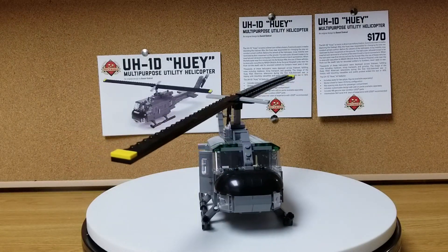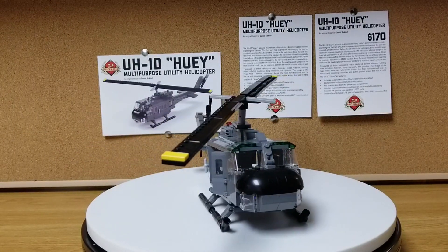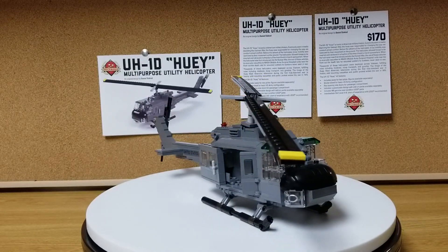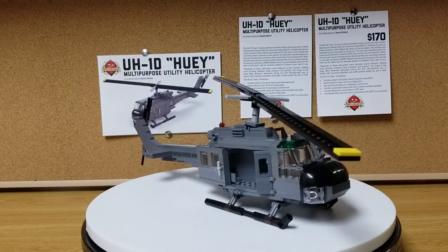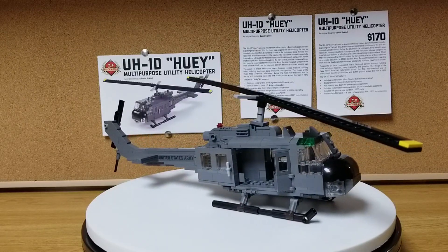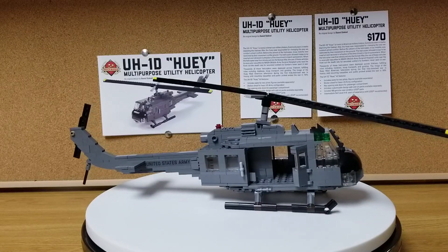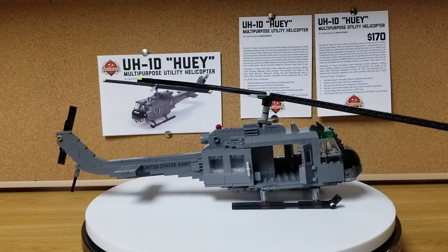It was already assembled and there were a few things that came off in shipment. He boxed it up pretty good — bubble wrap and all that. This side of the helicopter has come around. This sliding door is open and there's a little front door that is ajar. You can look in there.